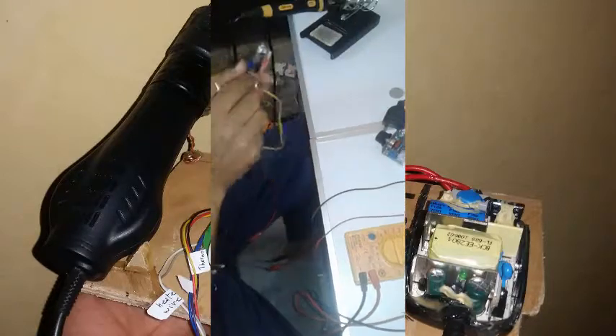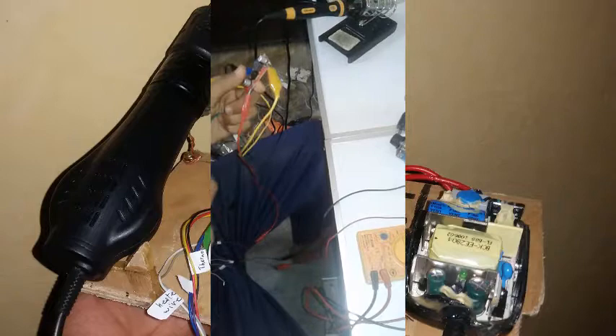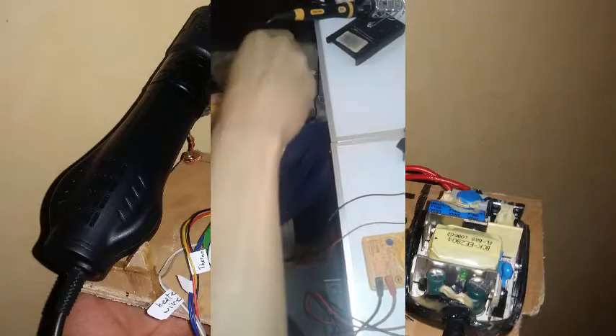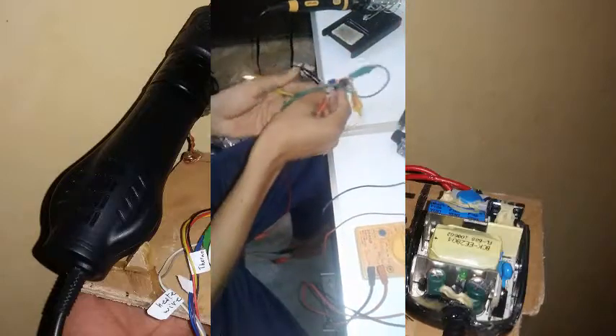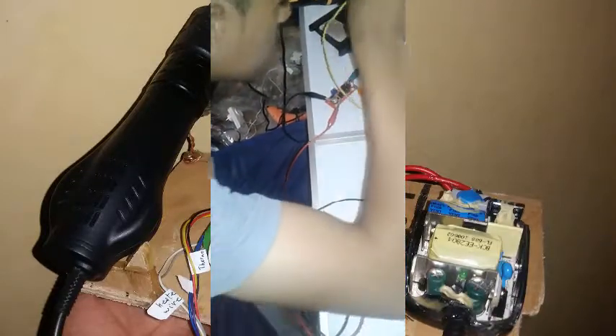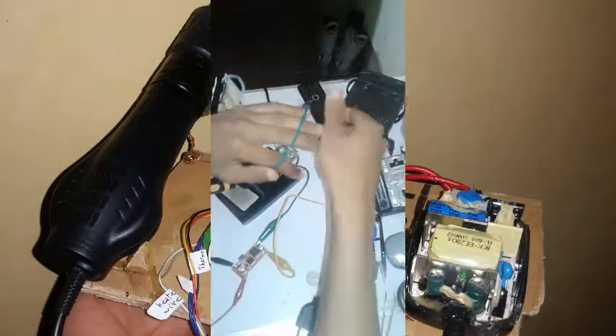We're also going to connect some other cables to the power supply over there. You're gonna hear the fan start right now.